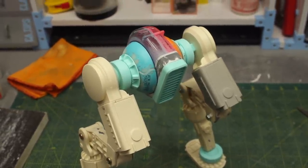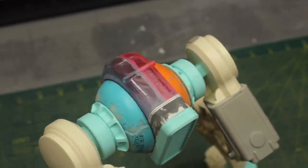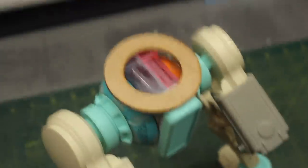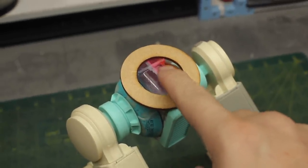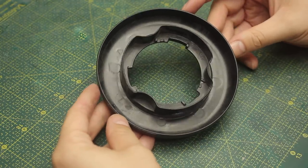I can already see a challenge - the tape dispenser is too thin to support the weight of a body for this robot, so on top of that I'll probably have to add some structure using laser cut MDF to prepare the waist to receive the whole body. But that's for the future - for now I'll just worry about the body.